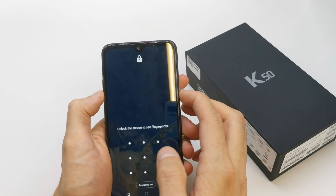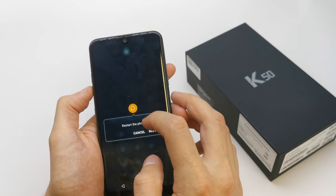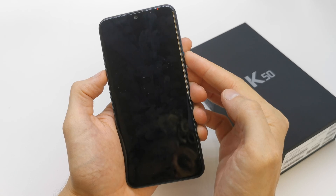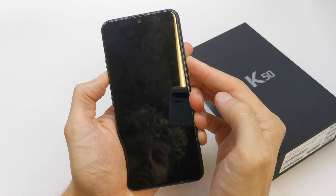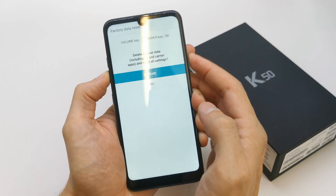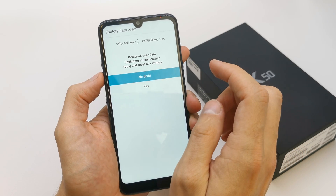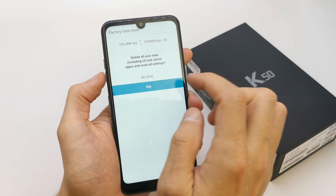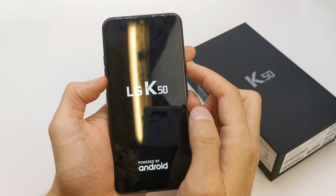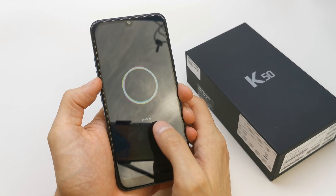Just look at me and repeat: power off and restart. Now be ready — when it powers off, press and hold both keys, release, then tap the power button and release both keys. You now have the factory data reset menu. Press volume down to navigate to the 'Yes' option and confirm.